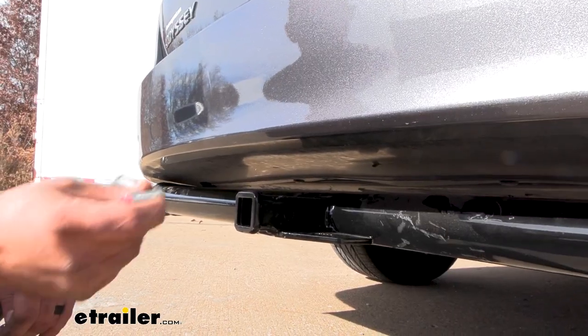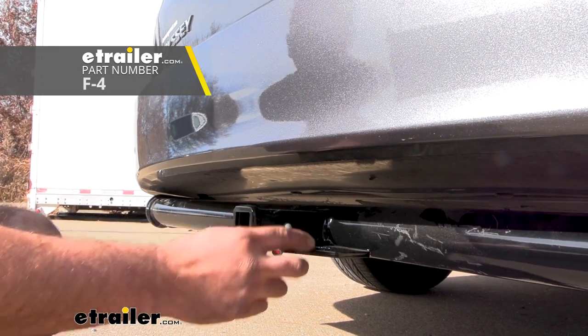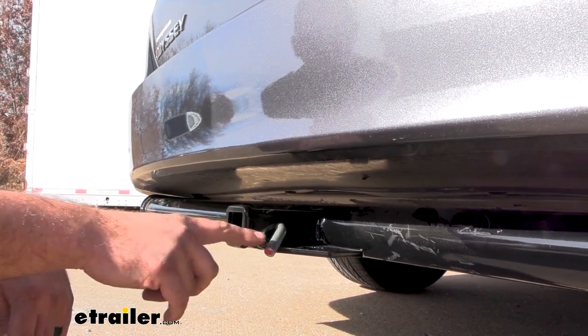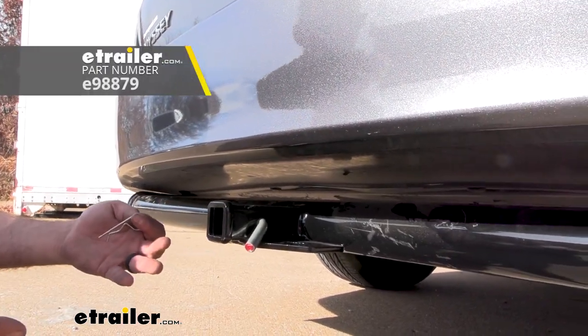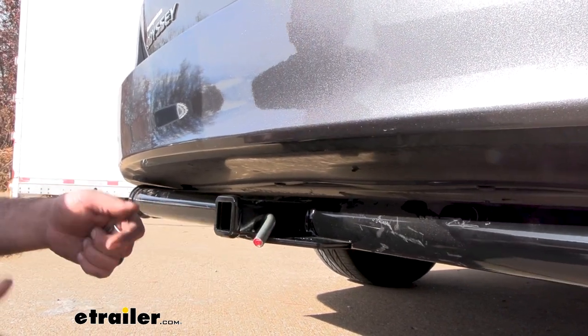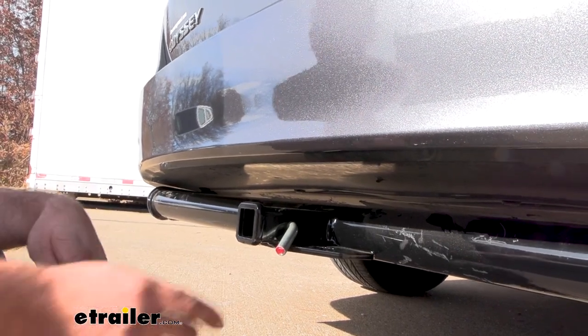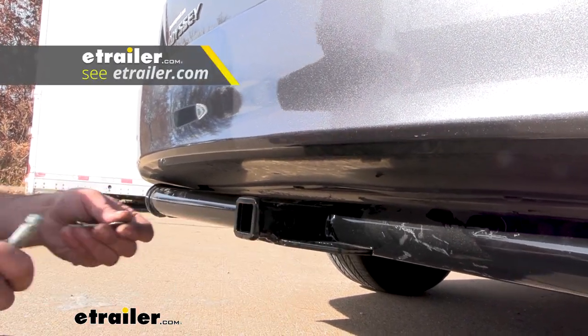All of your accessories are going to stay in place with a half-inch pin and clip. This is not included with the hitch. A lot of times when picking up accessories they'll come with one, but if you want to leave your accessories on the back of your van, I highly recommend getting a locking pin and clip — that way no one's going to be able to just walk away with those accessories. We have plenty of options available here at eTrailer.